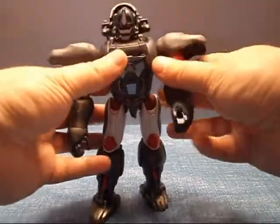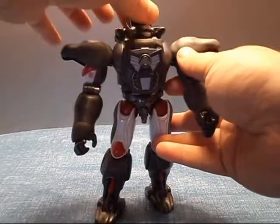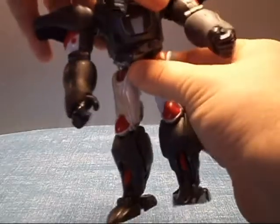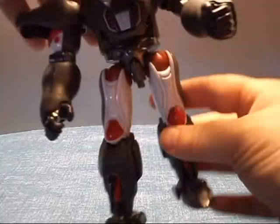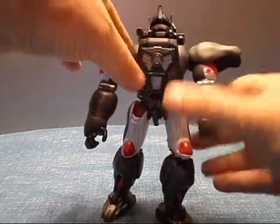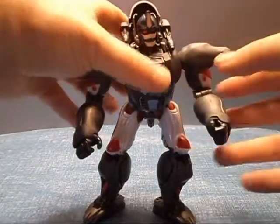Articulation-wise — we already went over the arms in gorilla mode, they're essentially the same here now. The head is on a nice ball joint with good swivel up and down. Legs — you've got a lot more articulation now. A waist ratchet that moves. A lot more free movement here around the hip, that's on a ball joint that moves nicely. Good movement and a full ankle pivot, so he's good for posing. He really is. I like him a lot.